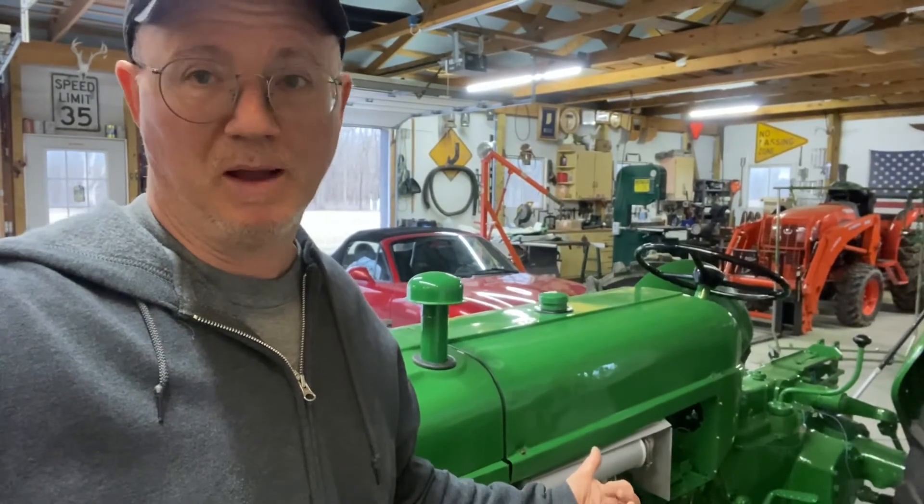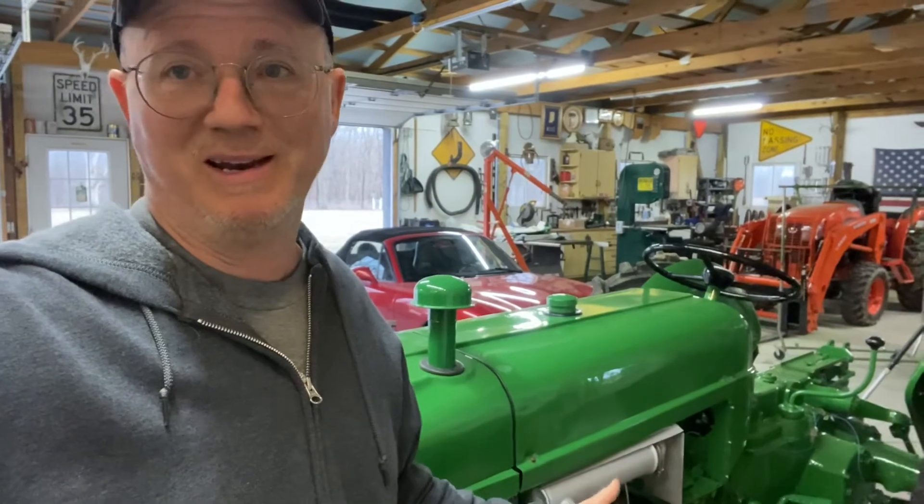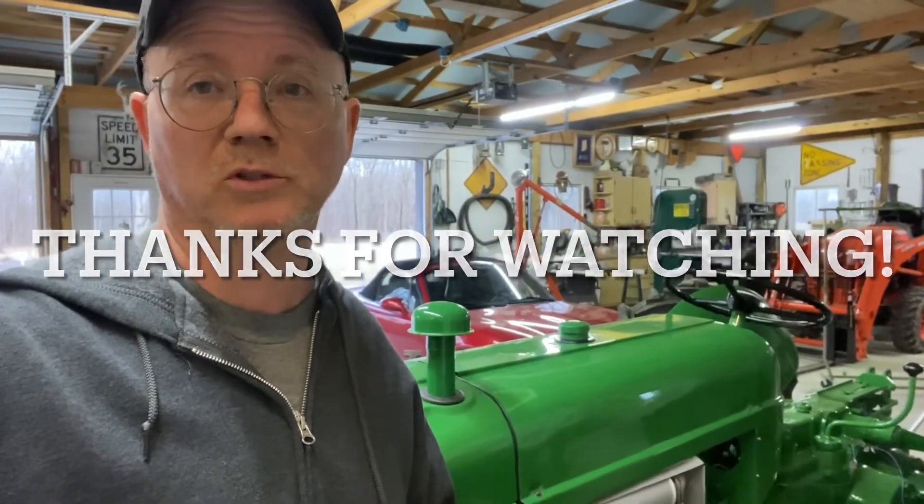We've still got stickers to put on, and the seat to figure out. I cannot find the rubber torsion springs, so I'm trying to find a good solution to use my stock seat. I've still got the back lights to mount up as well. But we are really cooking — it's getting real. I'm going to try to get some antifreeze tomorrow, some automatic transmission fluid for the power steering pump, and some fuel. We're ready to fill up the radiator, prime the power steering pump, and put some gas in it — we're ready to crank this thing over.